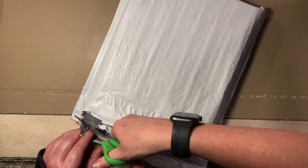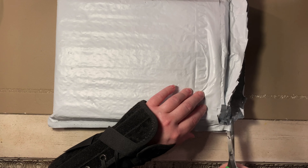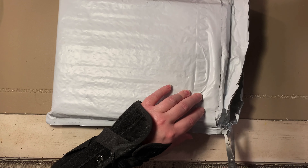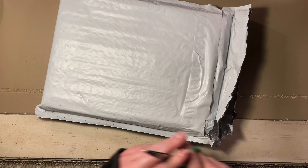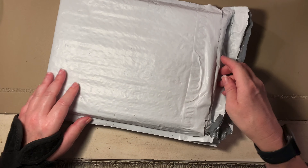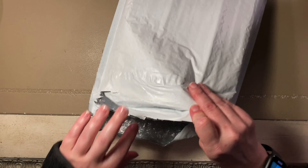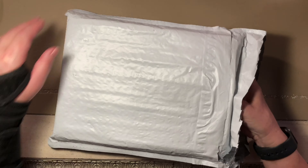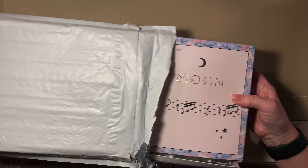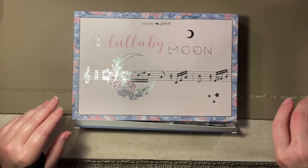I was tempted yesterday — I saw some people unboxing their July Simply Gilded and I really wanted to watch the video, but it's so much better if you're actually surprised when it comes. At least I think so — it's what makes it more fun. Okay, 'Lullaby Moon' — cute!